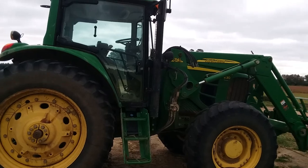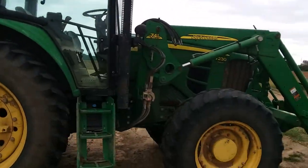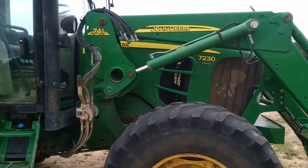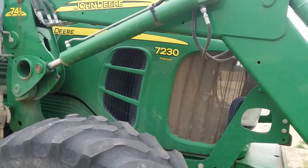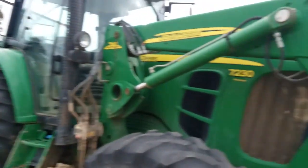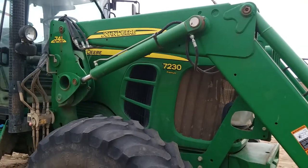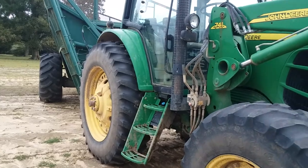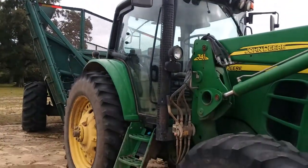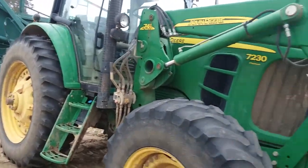This is the John Deere 7230 Premium with a 7741 loader on it. This is the one I usually pull the ripper with — as you can see, there's the 7230 Premium. It needs some tires on it, which the guy I work for will probably get soon.